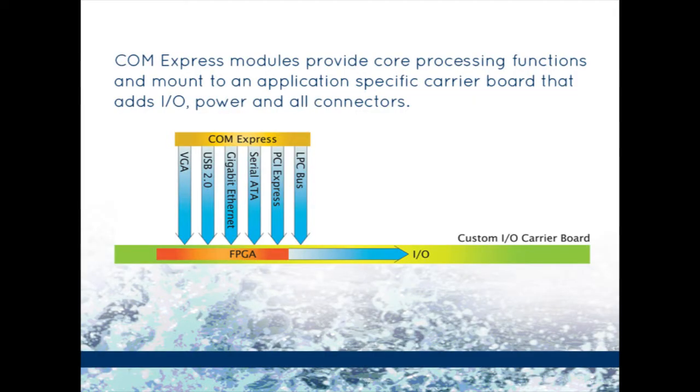ComExpress modules are not meant to operate as standalone, but instead install on carrier boards that provide the application-specific I/O and external connectors best suited for the system requirements.